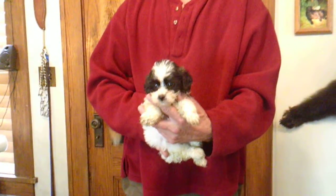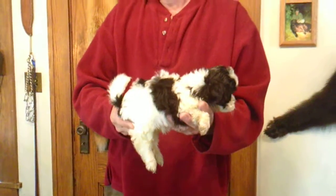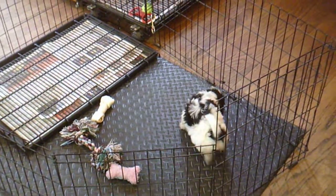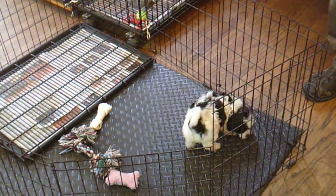Here's Juanita M1. He is six weeks old. He is a teddy bear, one half Shih Tzu and one half Bichon. Juanita is the mom. M or F stands for male or female, and the number stands for who the puppy is in the litter.